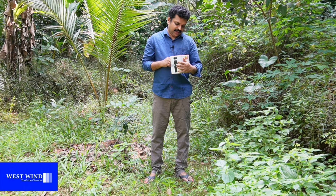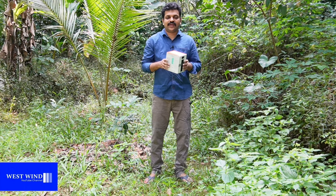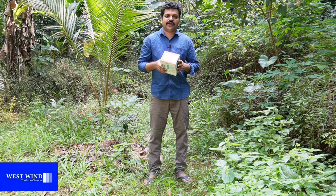Welcome to the Sony vlogging camera. The model is the ZV-E10L. The price of the model is $600.